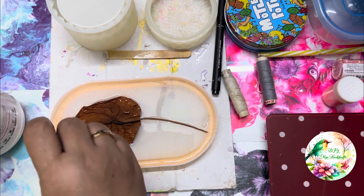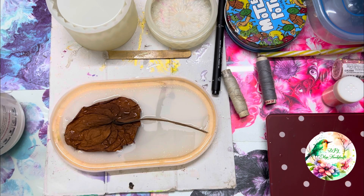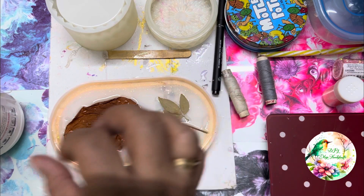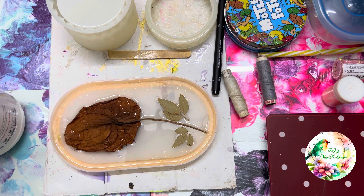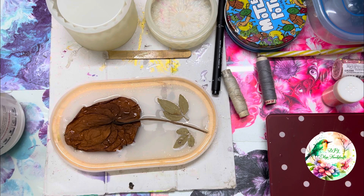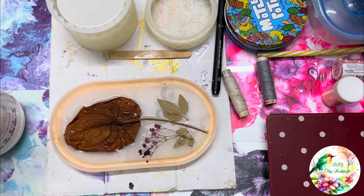I put it in so carefully, but in spite of taking so much care, there was a bubble underneath the flower. But that bubble was giving the look of a water droplet. Sometimes something goes wrong, but I take it as a positive note — the bubble that was made was basically a boon for me, a blessing, so that the preservation of this flower was more beautiful than ever.